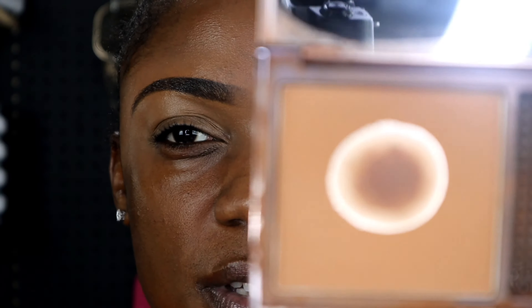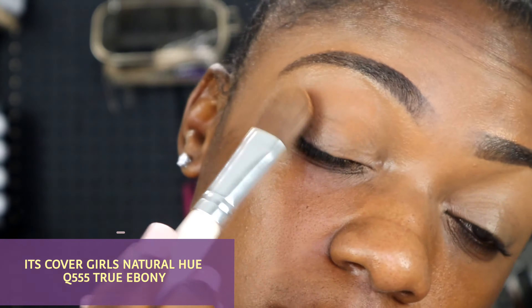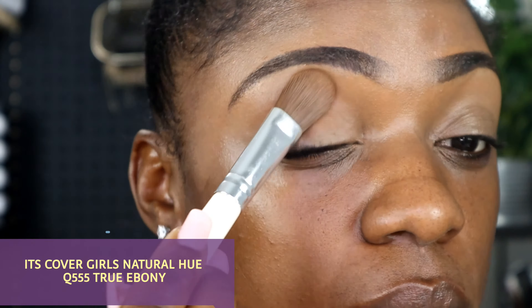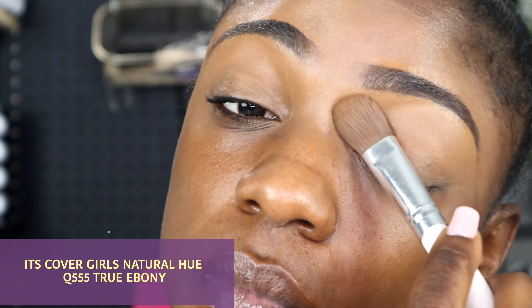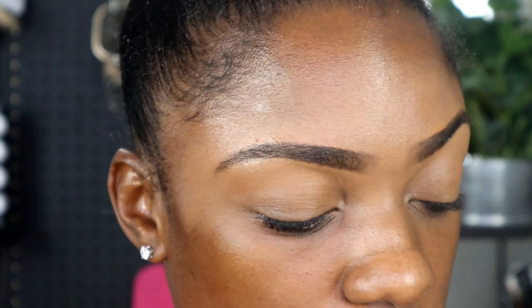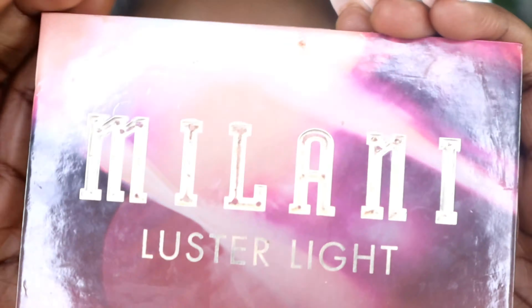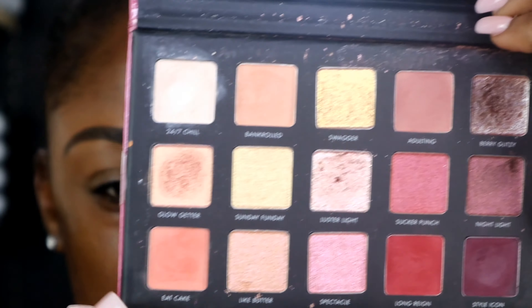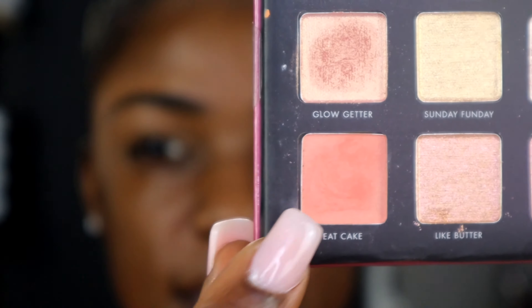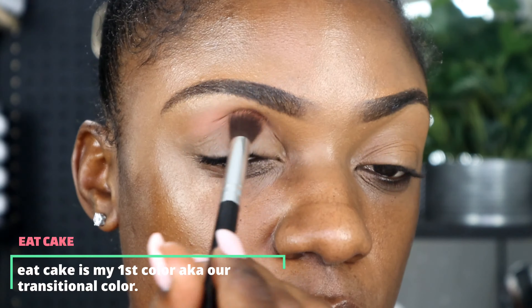So now I'm going to go in with my powder — I don't remember the name of this powder but I will put it in the description bar below once I find out what it is — and I'm just going to set my concealer on my eyelids. This is prepping my eyes for eyeshadow. I'm using the Milani palette, which I got from Walmart, and I'm going in with the color Eat Cake. It is a light pink, as you can see, and I'm just going to apply this all over my eyelid.